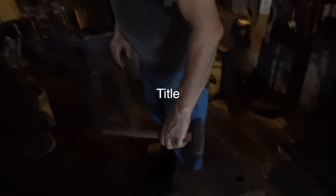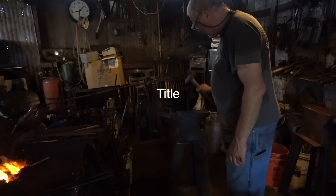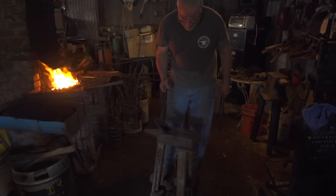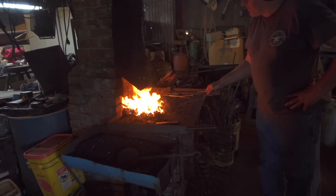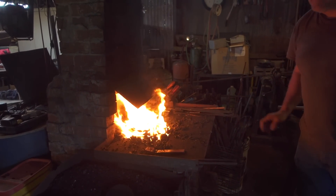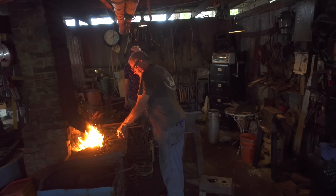The old wives' tale is that you're supposed to ring the anvil three times before you start. Got the fire ready? The next step is to pour some water on the anvil. All right, first shot, let's try it out.